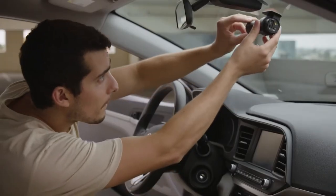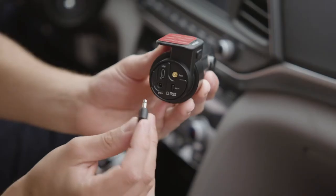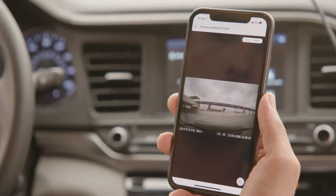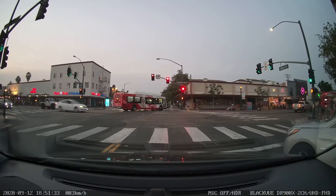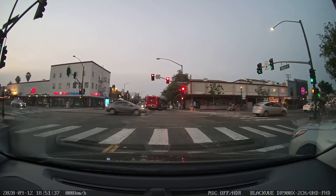First, you'll need to place your dash cam in the best place possible. If your dash cam model supports WiFi, you can power your dash cam and connect to it with the Blackview app to see a live video feed for perfect positioning. We recommend placing the dash cam with the lens in the center of your windshield, but the dash cam's view angle should be wide enough to cover most of the scene in front of your vehicle.